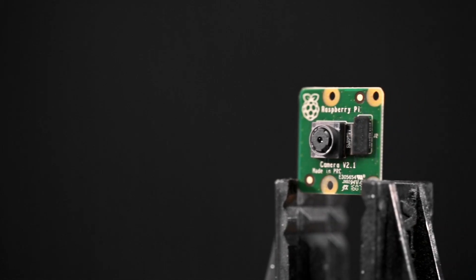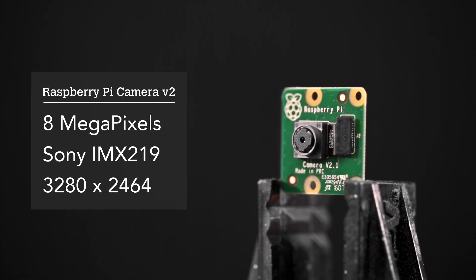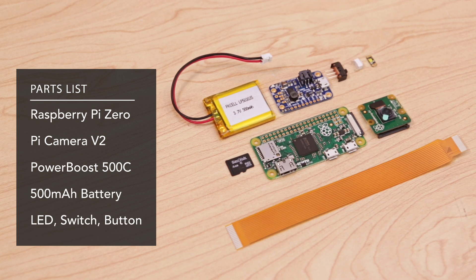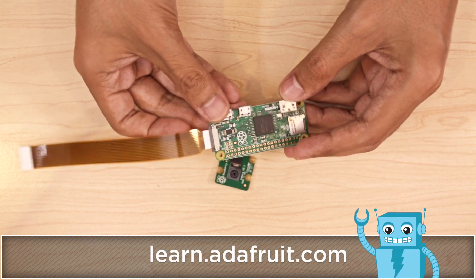The Raspberry Pi camera module version 2 can take 8 megapixel photos and features the Sony IMX219 image sensor. You can get the parts to build this project yourself from the link in the description. Follow the tutorial on the Adafruit learning site for code and assembly instructions.